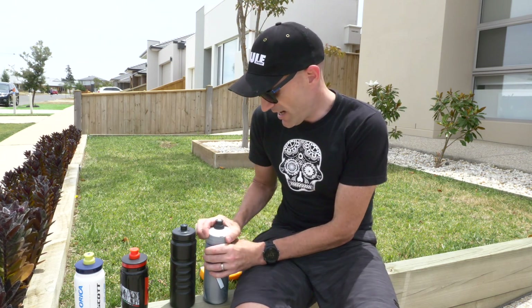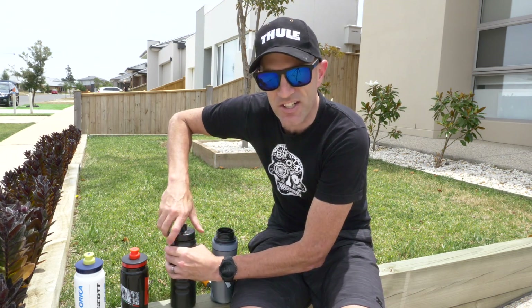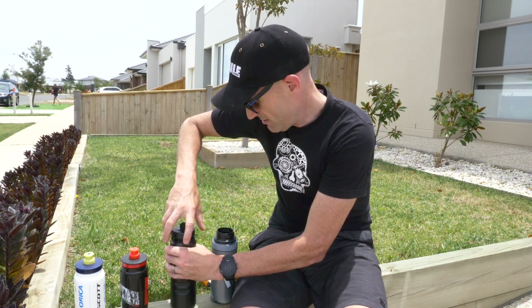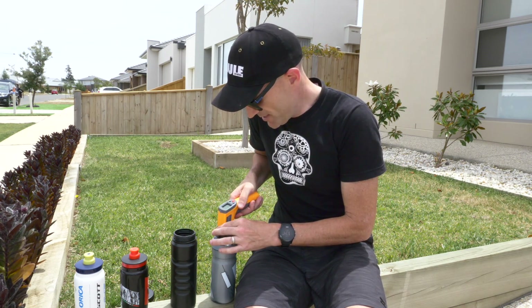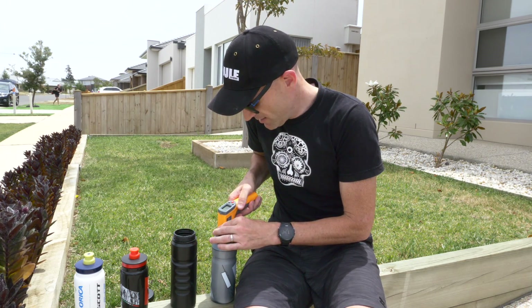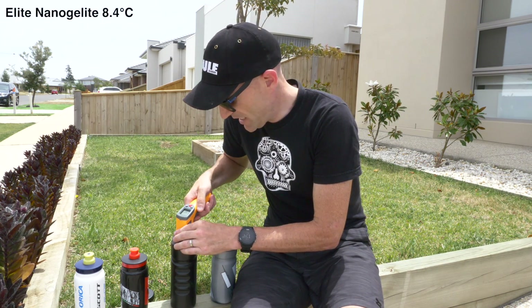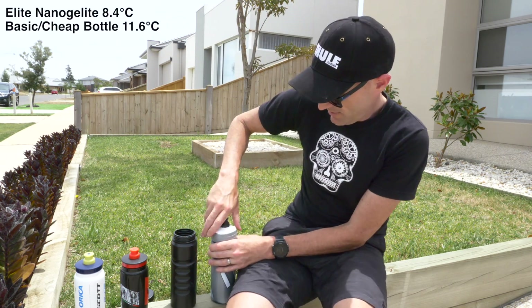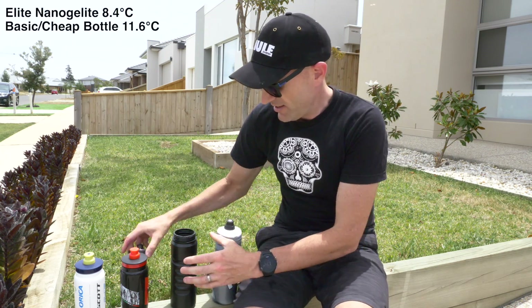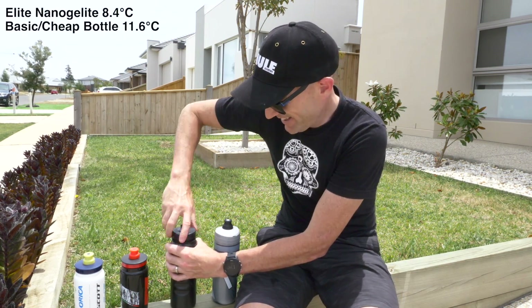To start off, let's have a look at what we're at right now. I know touching the bottles is going to change the temperature a little bit, but it's the best we've got for now. The thermo bottle reads 8.4 degrees. The black bottle itself reads 11.6 degrees. So just sitting here talking after I pulled them out of the fridge, that one's already a little hotter.